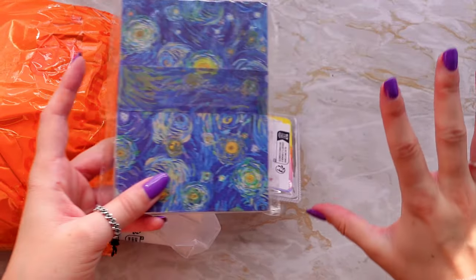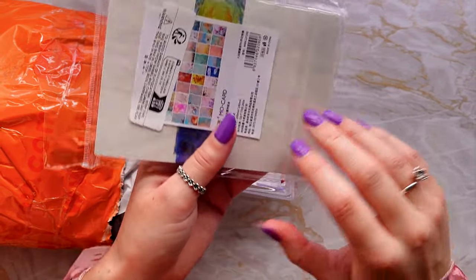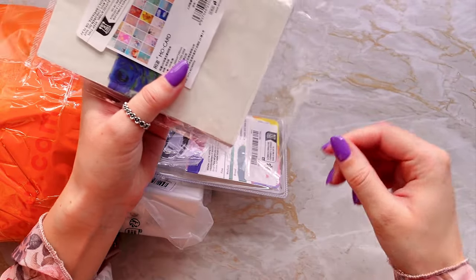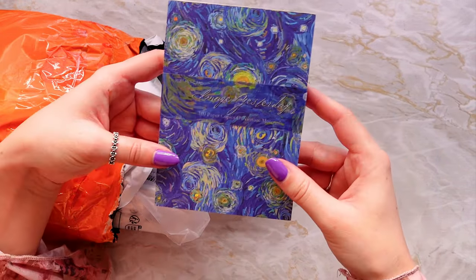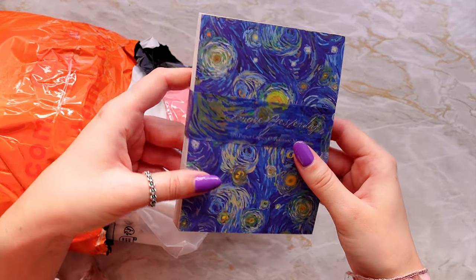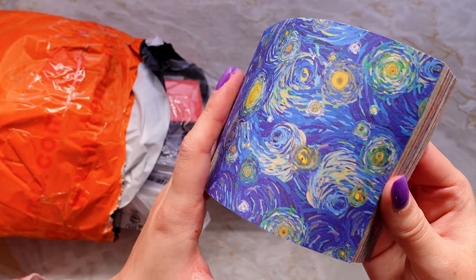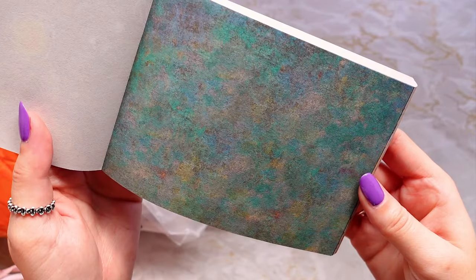This is a really cool first one — we've got a scrap paper set. I think it's Monet based, but it looks like Van Gogh, so I'm not sure. Let's have a look. It feels like a weird kind of card — that would be a lovely background.